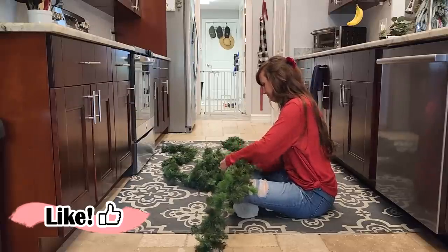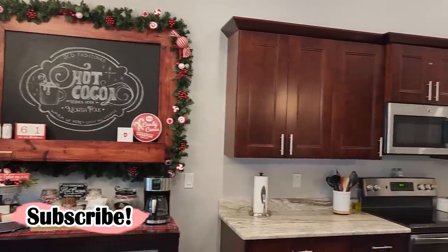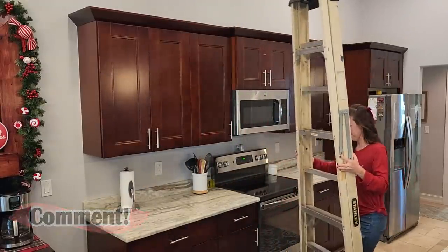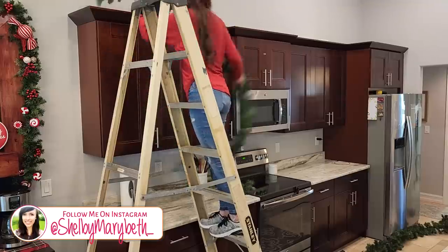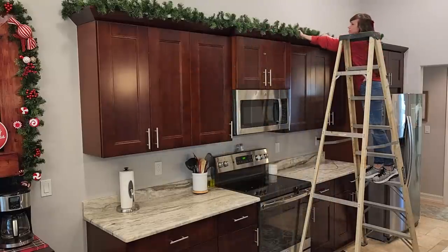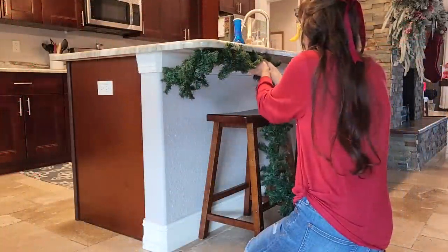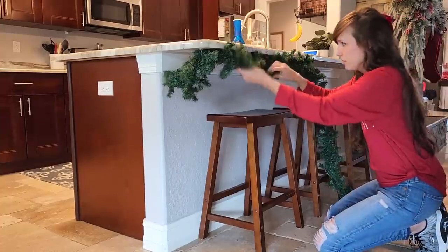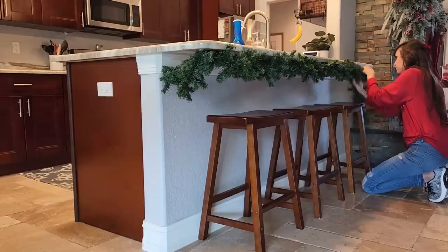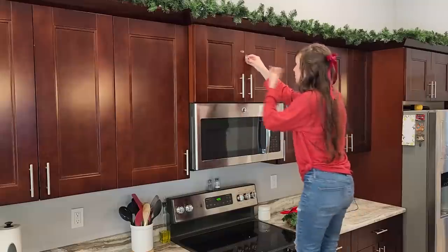Moving on to our kitchen area and I'm doing the least glorious part of Christmas decorating — fluffing all of the garland. I like putting this on top of our cabinets. I think it's an easy way to just draw your eye up and it's such a simple addition to the kitchen but makes such a big impact. I also love that it's out of the way — I don't like having a lot of decor in the kitchen because I cook in here a lot and I just don't like decor getting in the way. To hang them I'm using command hooks. I leave them up here year round, and some do pop off — especially underneath the cabinet because my kids like to play with them.